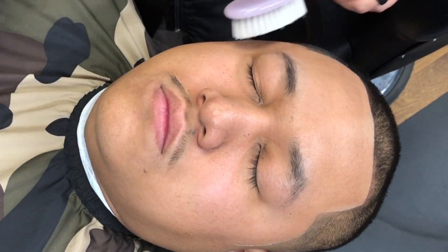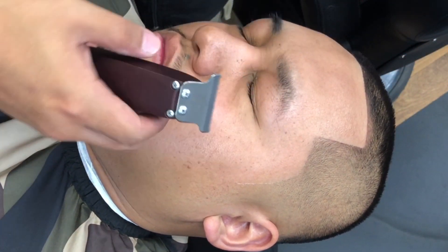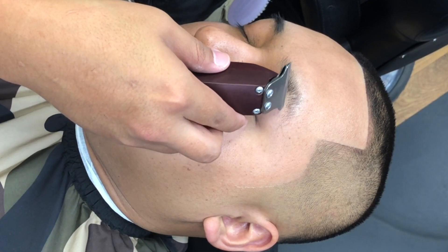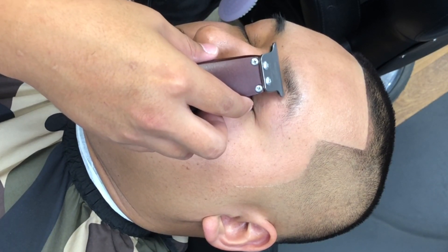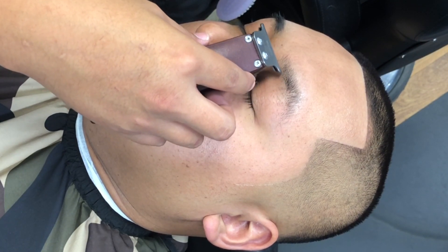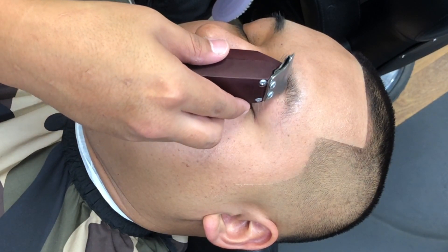When I'm doing eyebrows I use two or three tools total: the brush, the trimmers, and also the razor. Now we're just gonna flip them over to the other side and get those eyebrows directed — direct the hair downwards and knock out any bulk.